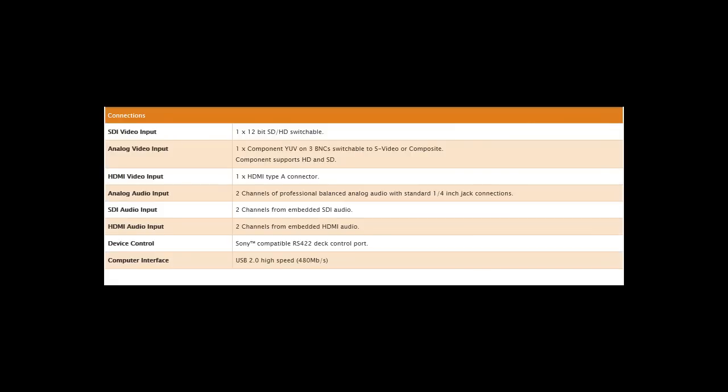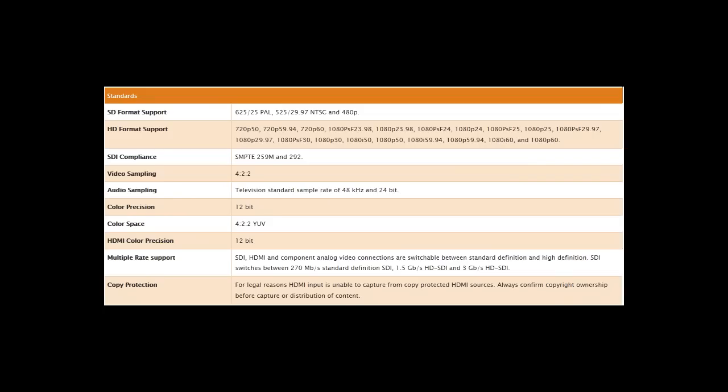Looking at the connections, you've got SDI video input which is a 12-bit input, analog video, HDMI video, as well as analog audio input with separate channels. You've got SDI audio input, HDMI audio input, and it also has device control so it's Sony compatible. The HD format support goes from 720p at 50 all the way up to 1080p at 60.